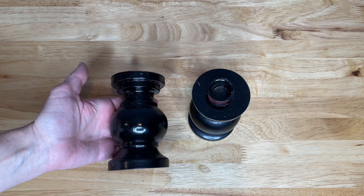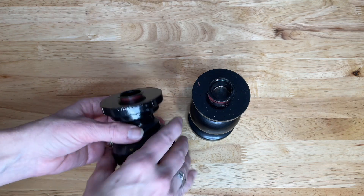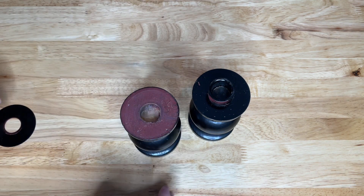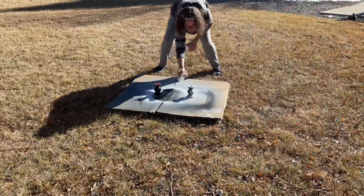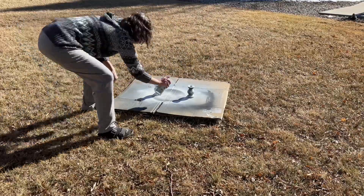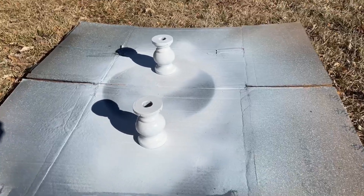For this first project I found two candle holders at a neighborhood garage sale. I removed the candle holder piece that was metal, and there happened to be another metal disc on top as well. I took them outside and spray painted them both with white spray paint. I let them dry following the can's instructions.